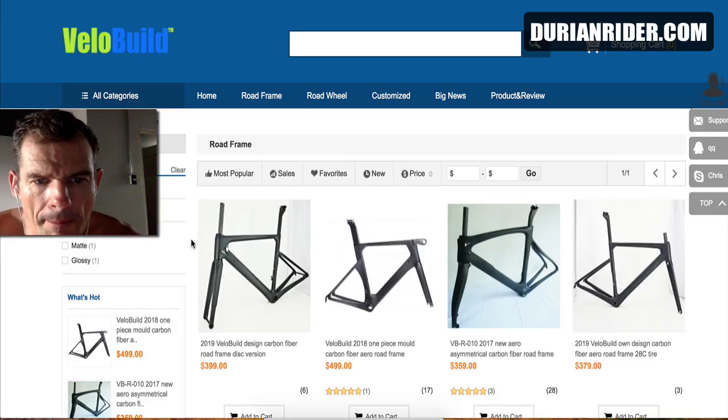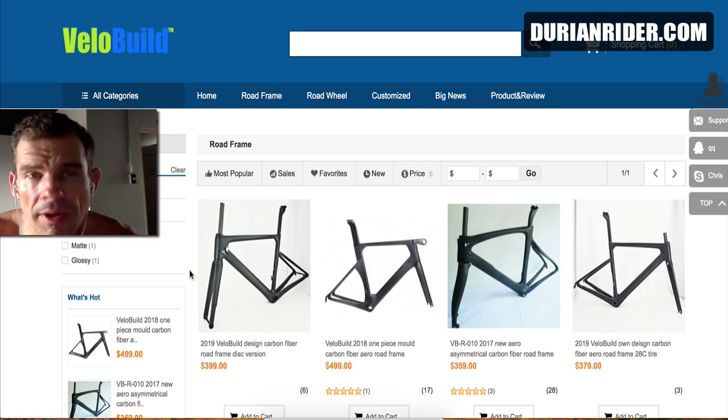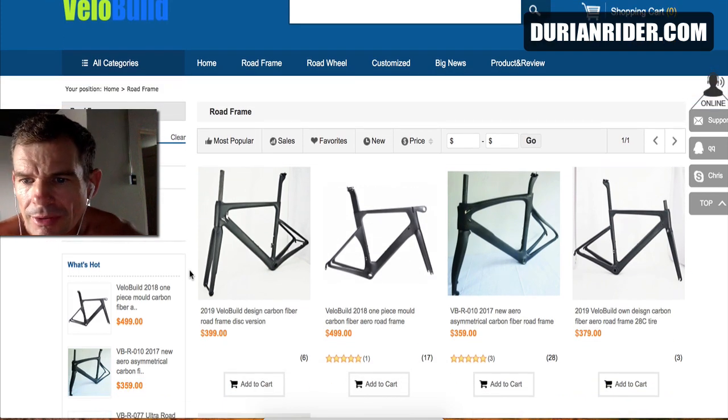Okay gang, Velo Build. Some people asked me my opinion on the Velo Build bikes — they look a lot like the Specialized Tarmac SL6. I've never ridden one of these bikes. I did contact Chris who runs this website and asked him a few questions about the bikes.